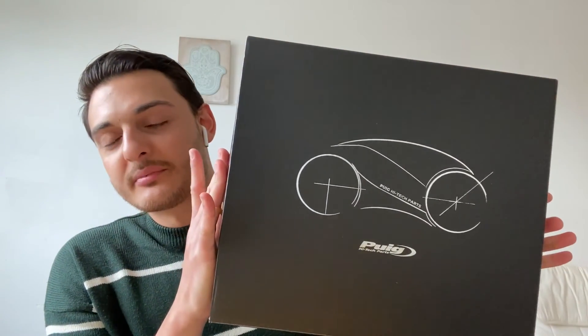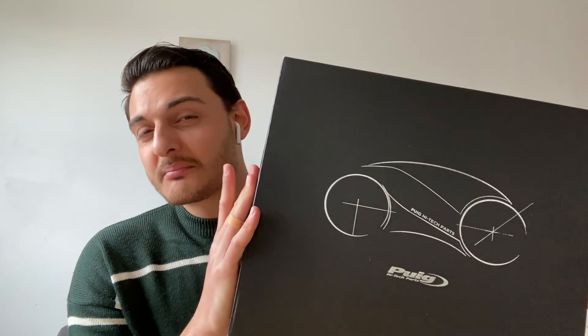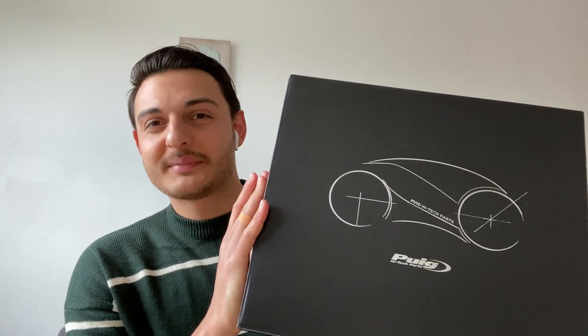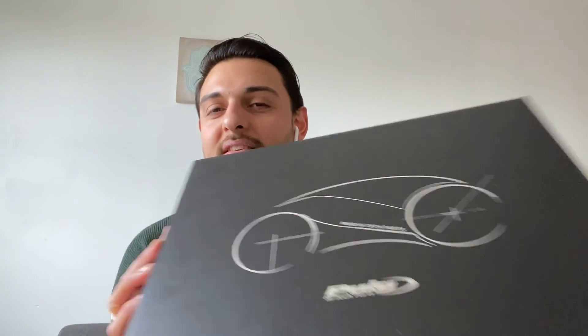In this special box here there's a part all the way from Spain. Now I don't know if I'm pronouncing this right — Pudge, or if you were a typical Brit, maybe Puig — whatever the case, this is what I've gone for. It's a good brand, it's a good touring screen, and it's something we definitely need for the bike but also to make it look just that bit more special.